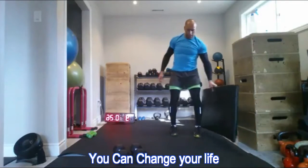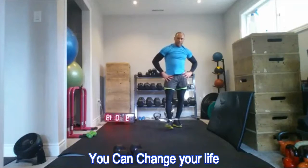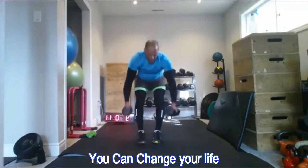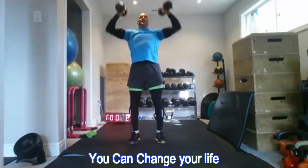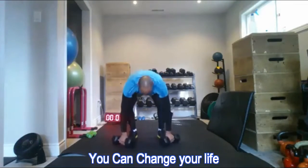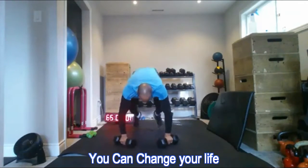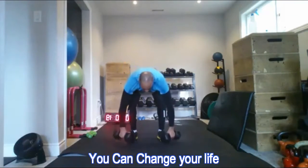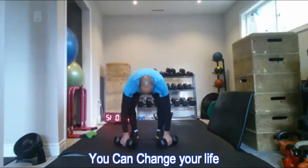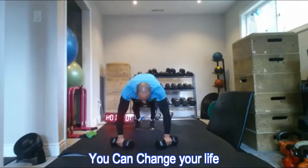Breaking a real sweat now — third and final set. Ten more burpees, then back down for one more set of plank punch-outs. Ten reps on the third set. You could do two sets instead of three, or even one set if you're just getting started — be sure not to overdo it.